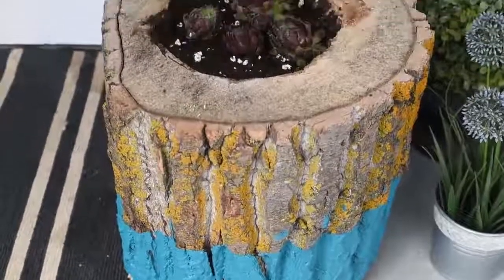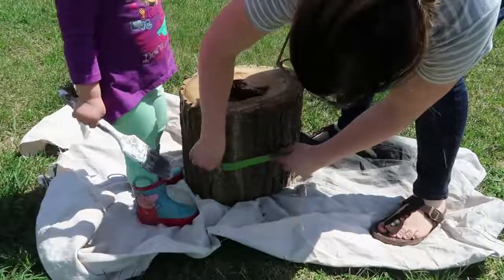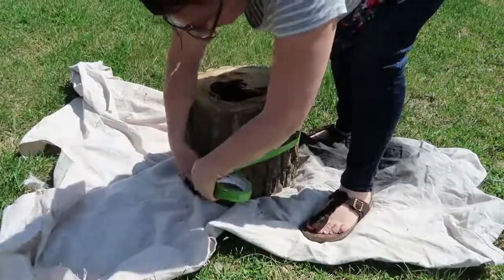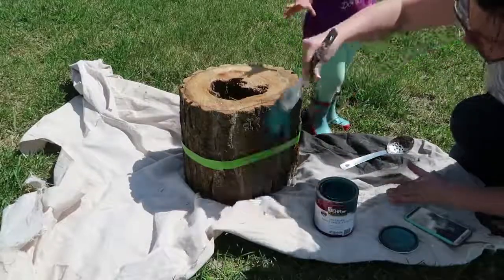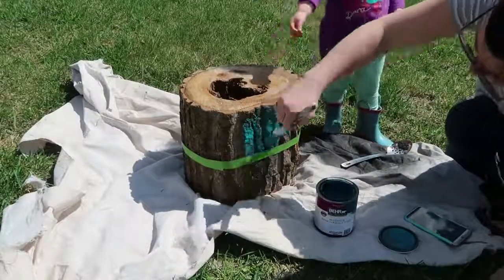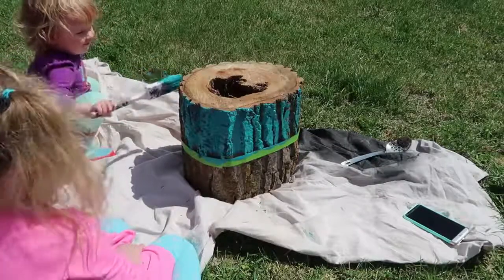Next let me show you how to make a hollowed out log planter for your succulents or flowers. First take a rotten log with a hole in the middle, then take some painters tape and wrap it all the way around the log about halfway up. Next you're going to use some leftover paint — I used some leftover latex paint in a lovely teal color — and use a paintbrush and paint all the way around the log on one half on top of that painters tape. This is a great job to do outside with your kids in the summer.